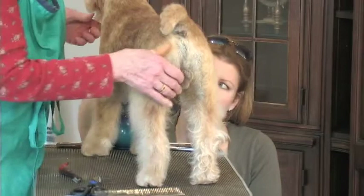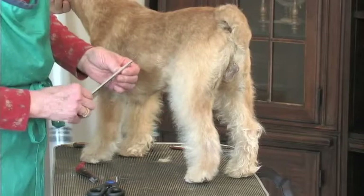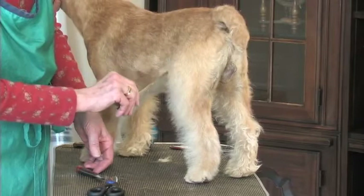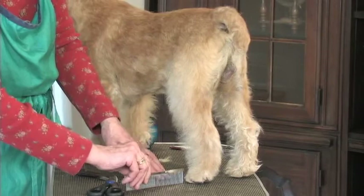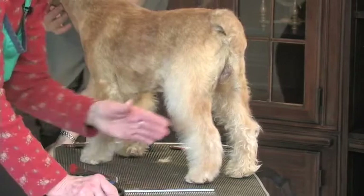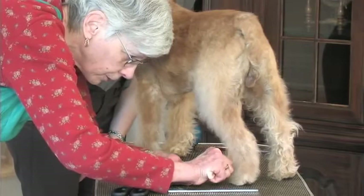Now, to finish off this leg — the desired result is you want this line to curve. So you don't want this filled in here; you want to come down, in, straight down post. We've trimmed the side and the inside. Now we're going to finish it off coming down the front. On the back legs, I tend to do this front part last, after I've trimmed the feet and after I've trimmed the thighs.